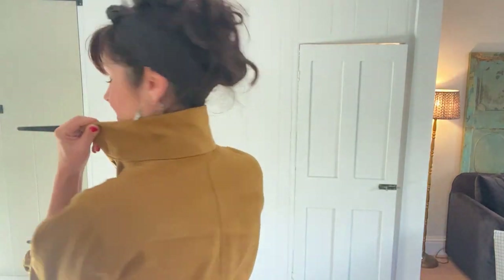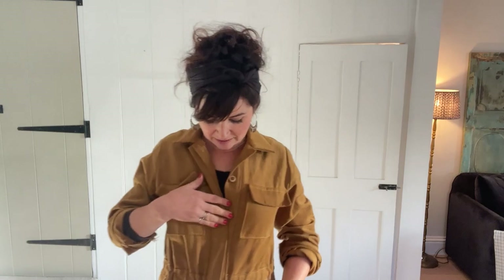With the sleeves rolled up you can see the collar - lovely collar detail there. There isn't actually a collar stand in it, no need for that. And then the way you get into it is through the buttons - it's got a button placket that hides them, so that's the button placket.